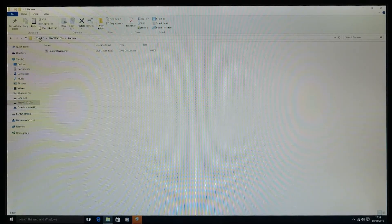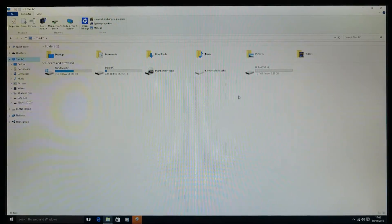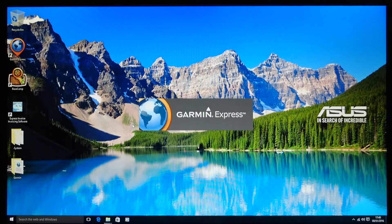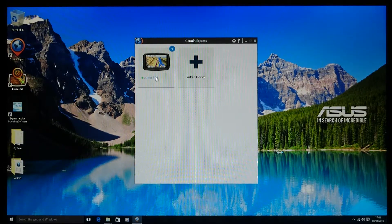Now disconnect your Garmin Zumo from the computer but leave the SD card in. You don't need the Zumo at this point. Load up Garmin Express if it hasn't loaded automatically. Even though your Zumo is disconnected, Garmin Express will have found the SD card — that garmin_device.xml file is basically the brains of the Zumo, so Garmin Express still thinks there's a Zumo attached, which is now the SD card.